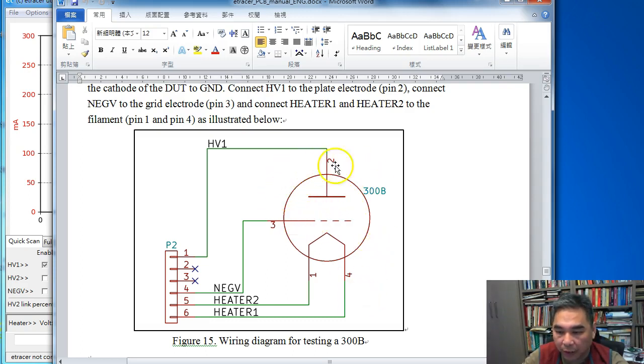A triode has three electrodes: the plate, the grid, and the cathode. For a direct-heated triode, the heater is the cathode, so we connect the heater to heater terminals 1 and 2. In the e-tracer hardware, one leg of the heater supply circuit is connected to ground by a 0.1 ohm resistor, so the cathode is effectively grounded by the heater supply.